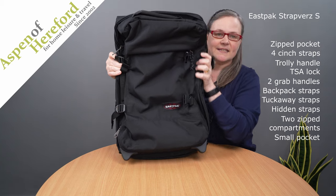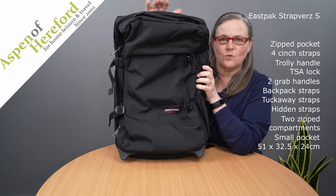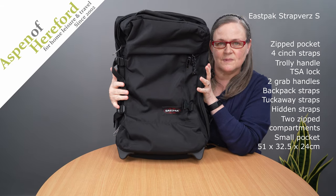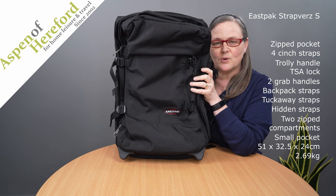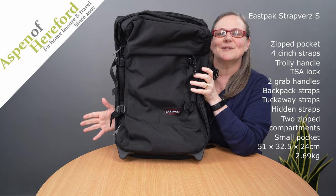This case is 51 centimetres tall, 32.5 centimetres wide and 24 centimetres deep and it weighs 2.69 kilograms and this one is finished in black.